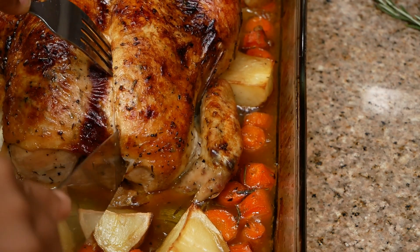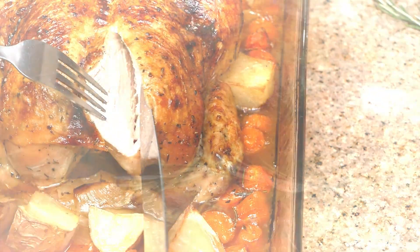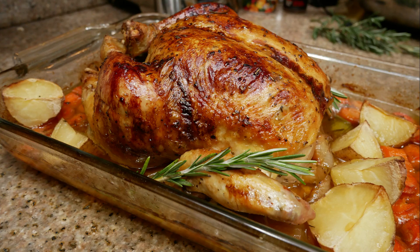This chicken was so juicy and so delicious. I hope that you guys enjoyed this video — go ahead and give me a thumbs up if you did, and I will see you guys in my next video.